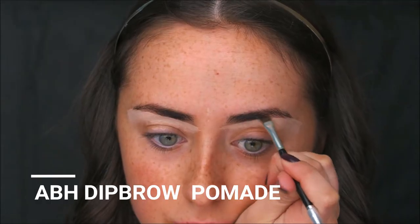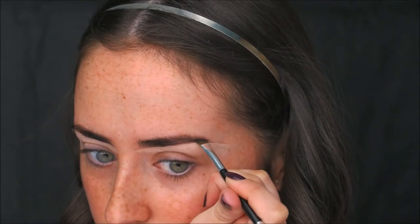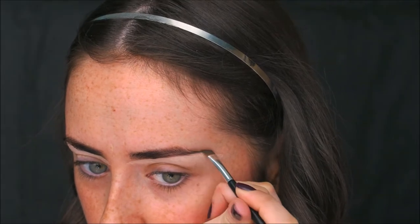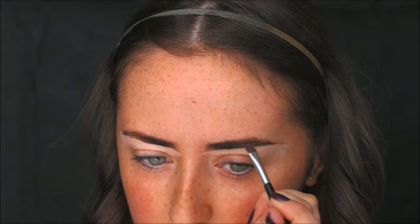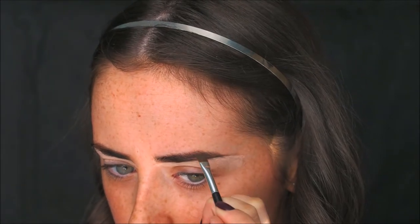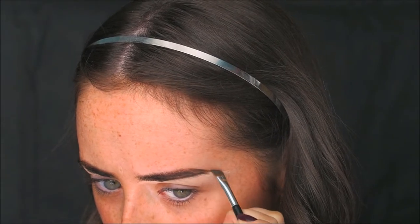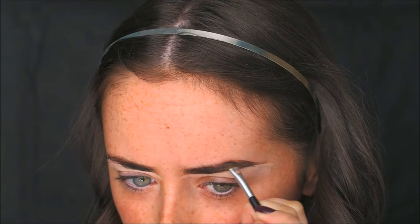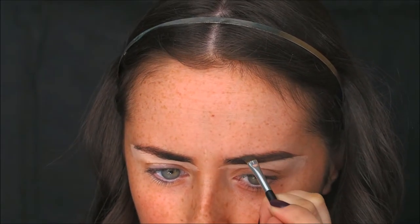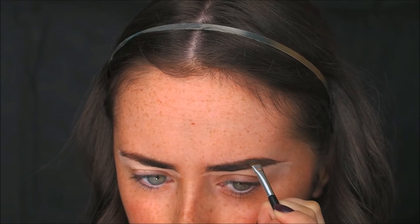As always when I'm doing a glam look, I'm taking the Anastasia Beverly Hills Dip Brow Pomade in Dark Brown to fill in my brows. I start in the middle of the brow and work all the way to the tail. I get my brows done in HD — tinted — so I don't need to fill them in too much. I'm just focusing on the outer edge and the tail, since that's where they're thinnest.